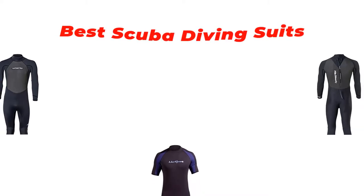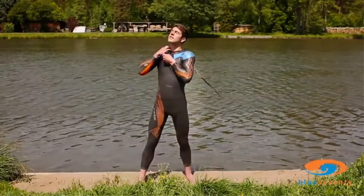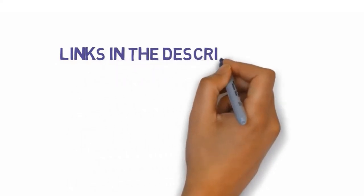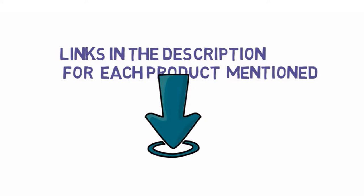Are you looking for the best scuba diving suits? In this video we will look at some of the best scuba diving suits on the market. We have included links in the description so make sure you check those out to see which one is in your budget range.